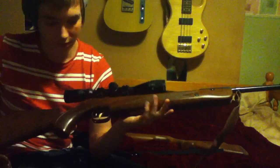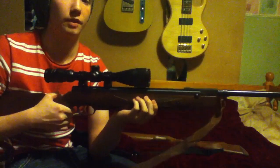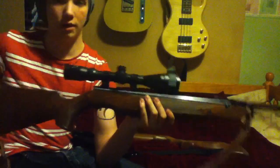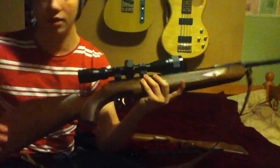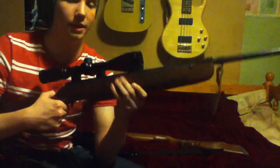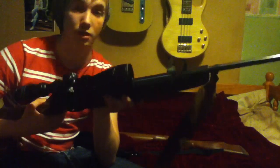So that's the Weihrauch HW95 with its beautiful checkering and lovely stock. Like I said, if you're a skinny guy and you want something light to carry around the field without any problems and you want a break barrel, go for this — it's beautiful. It's got that black line spacer to go with the stock, which is really nice. I just wish the HW80 came with a stock like this, or even a laminated green one. Apparently they did make one years ago but never released it in the UK, which is a shame.